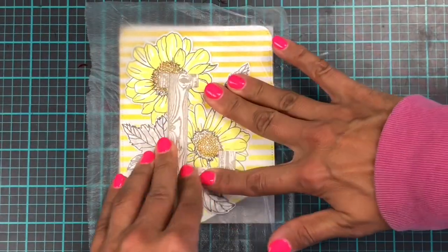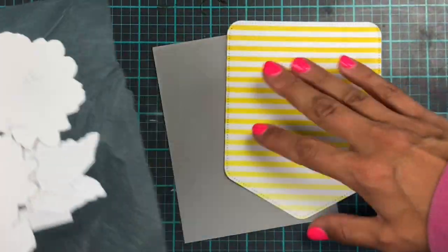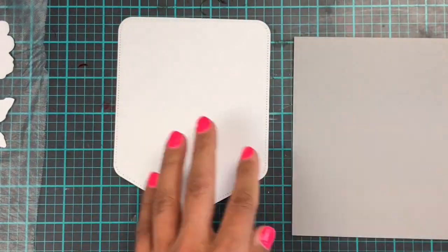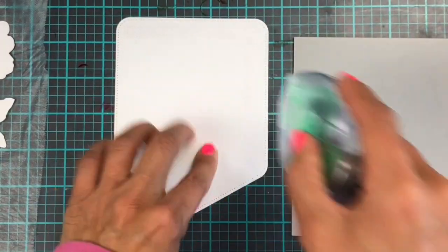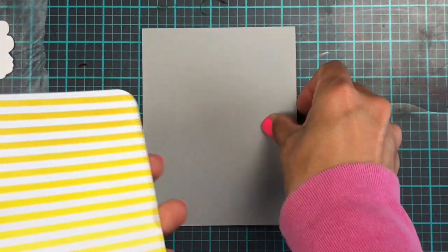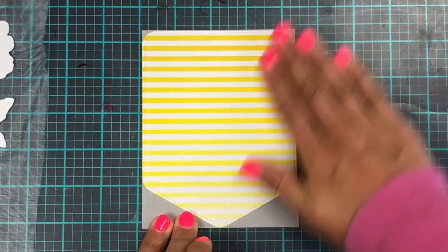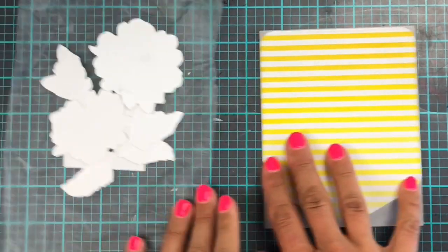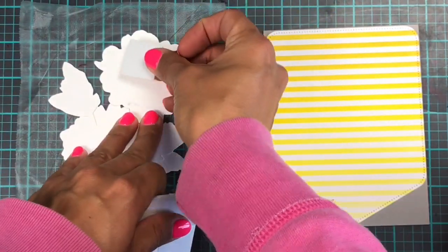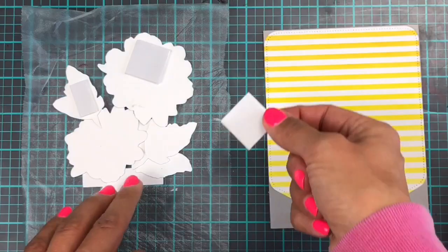To make sure all my pieces stay where I want them, I am reusing a piece of press and seal — I've used this before and I keep it in a safe place so I can reuse it over and over again until it loses its stickiness, because I really do not like crafty waste. On the back I'm using a tape runner and gluing this down, then to add a little bit of dimension to the flower, the L, and the leaves, I'm going to pop those up with foam tape. I'm using a fair amount of foam tape here to make sure everything stays up relatively evenly.